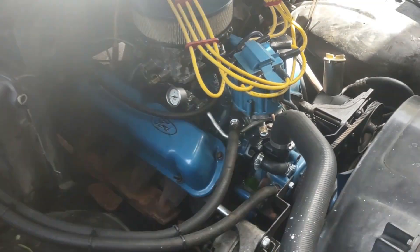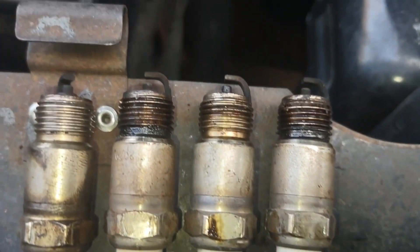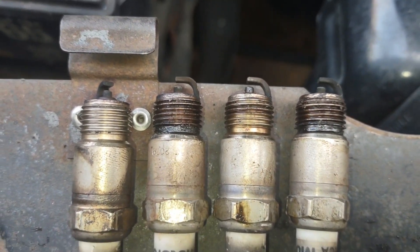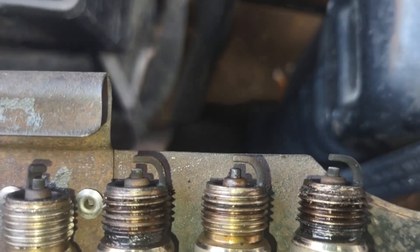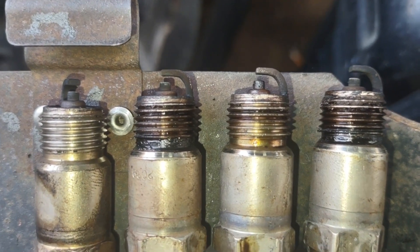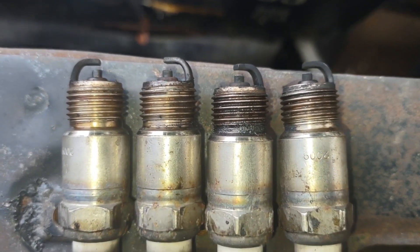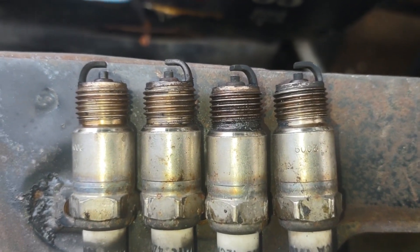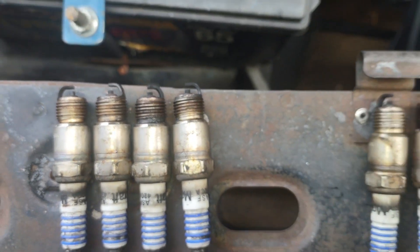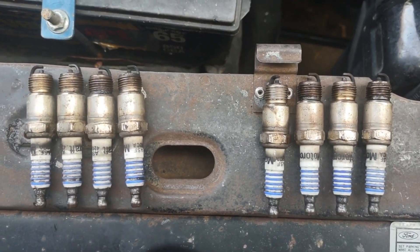So we pulled the plugs out and these are our plugs — this is five, six, seven, and eight. They don't look oil-fouled, not completely disgusting, relatively happy. And we've got one, two, three, and four looking the same way. So to me that's saying we just did valve seals in this not too long ago, and it appears the valve seals aren't letting any oil by, and our oil control rings seem to be in good shape.